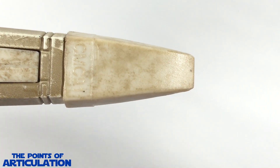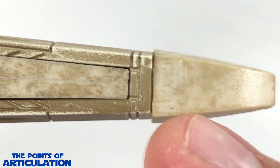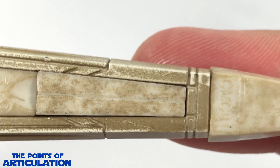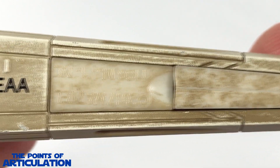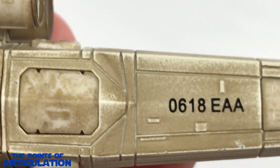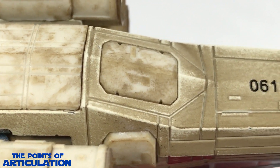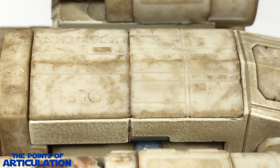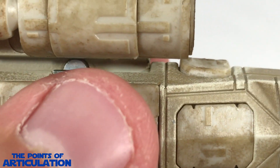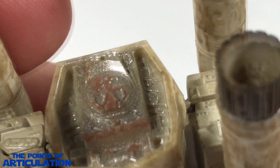Starting off with our closer look, we'll begin with the bottom of the craft. Here we have the nose cone, nicely done. Moving down we can see some beautiful line work, paneling, raised sections looking very nice — I love the angles on the bottom of this. You can see all that beautiful work, and you can also see the magnets — a neat mechanism.